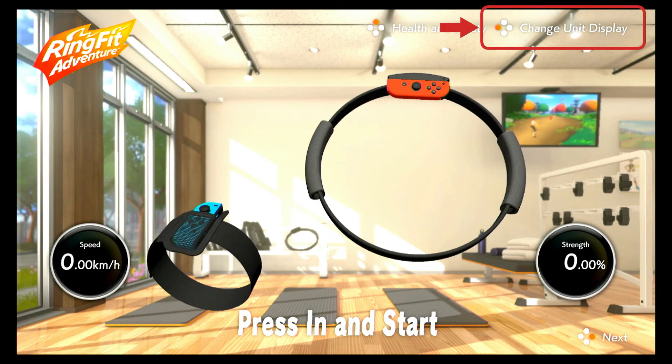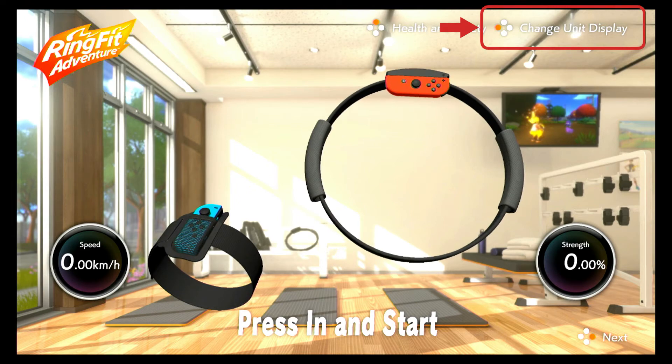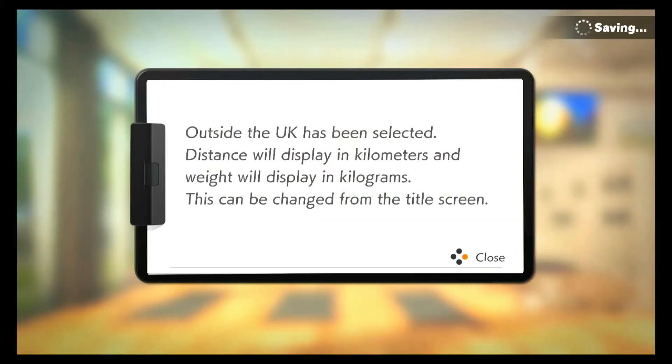So it's the left button on the controller. If you press that, you have the option to go to UK — so the distance is in miles and the weight is in stone or pounds — or outside the UK, where distance is in kilometers and weight is in kilograms.